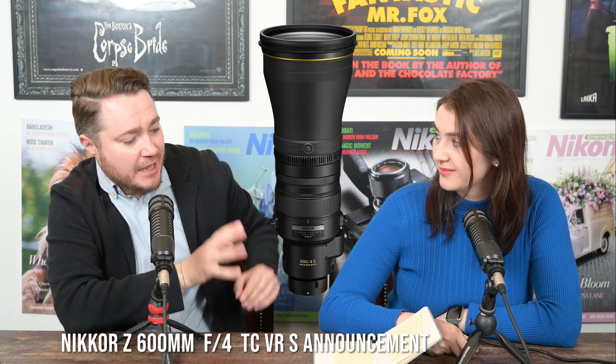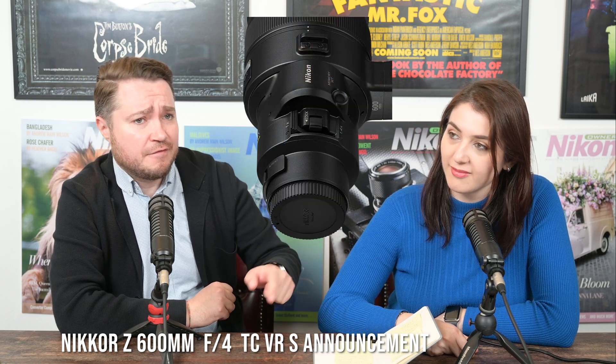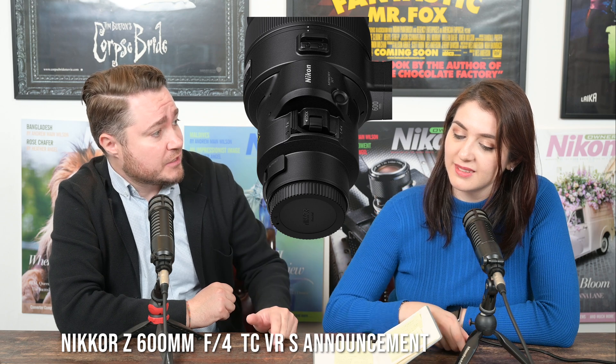Today, Nikon have announced a very exciting 600mm f/4 TC-VR S-Line Z lens for Nikon Z cameras with a built-in 1.4x teleconverter. The first thing that's interesting is that built-in teleconverter — it's 1.4x, so that gives you 840mm at f/5.6 because it stops the lens down by one stop.